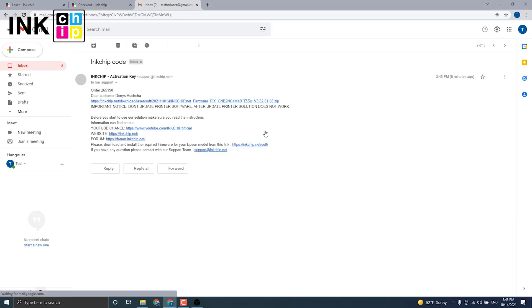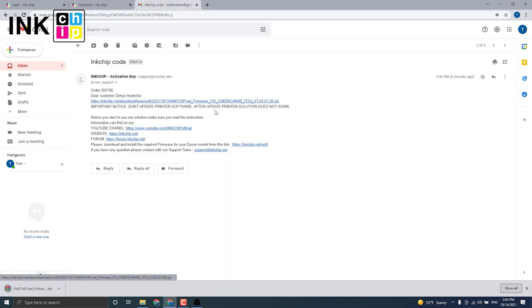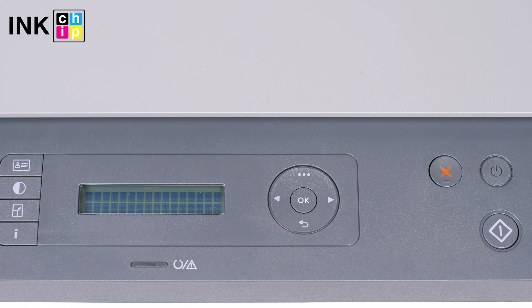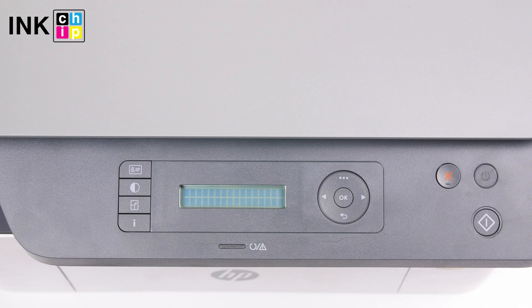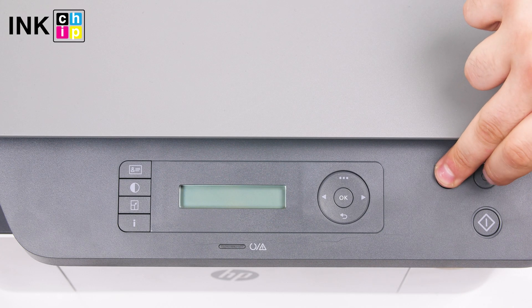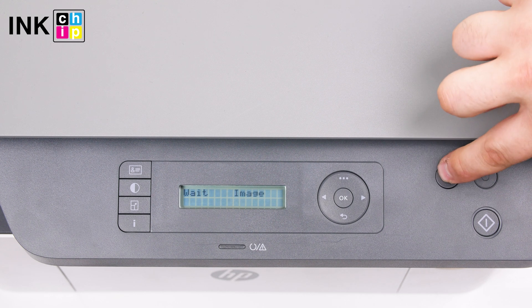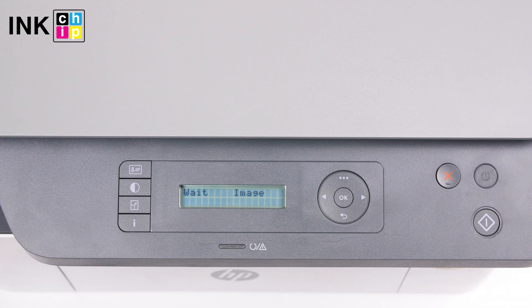You will receive an email with the chipless firmware file within 15 minutes after the payment is successful. Download the zipped file. To install the chipless firmware, you need to enter recovery mode. Turn the printer off and wait at least one minute. Hold the cancel button down, then press the power button until the 'Download mode press key' message appears on the LCD. Release both buttons and press cancel once more. You will see the 'Wait' image message on the LCD.